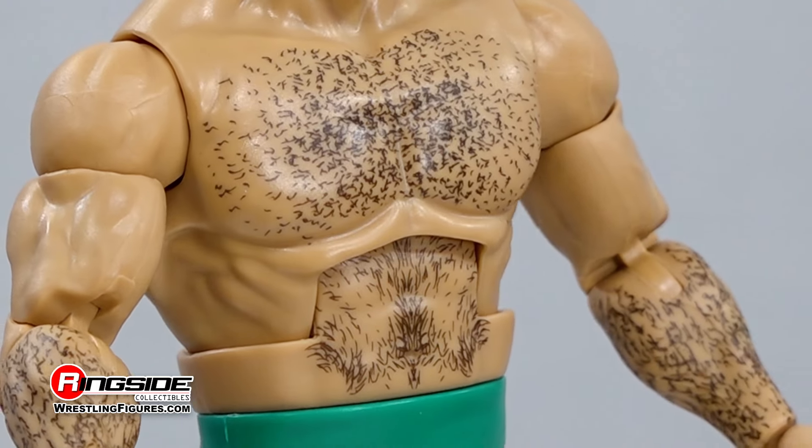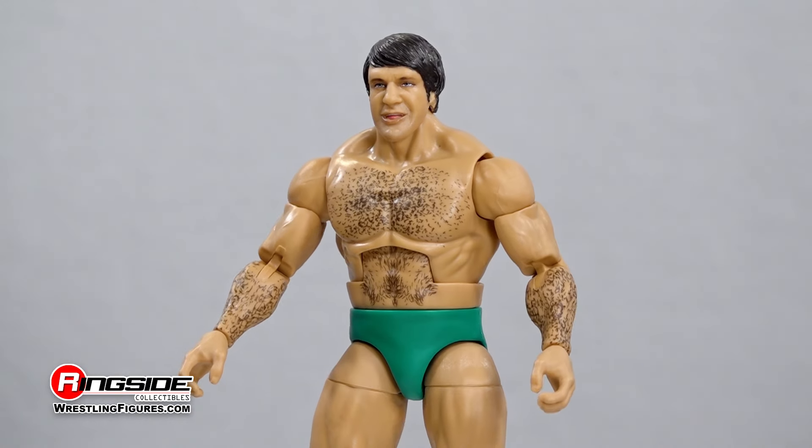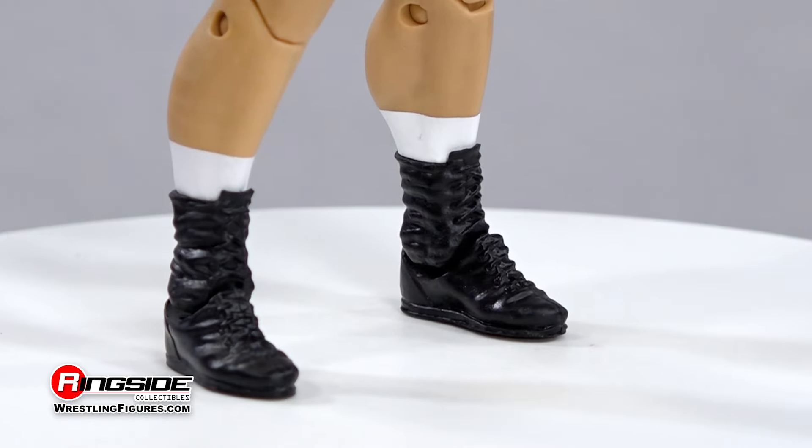abdomen, and forearms. The longest-reigning WWE Champion in history tosses his opponents around like a ragdoll while dressed in a set of classic green wrestling trunks and black lace boots with visible white socks.